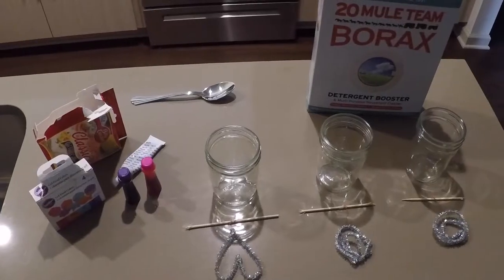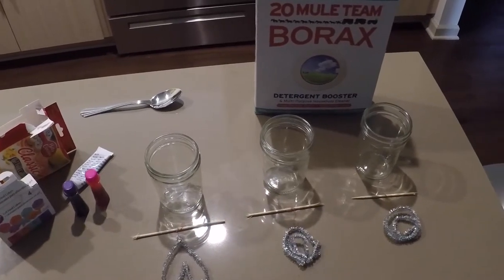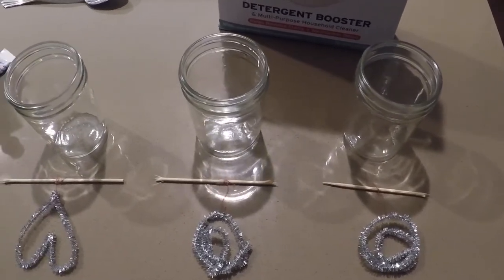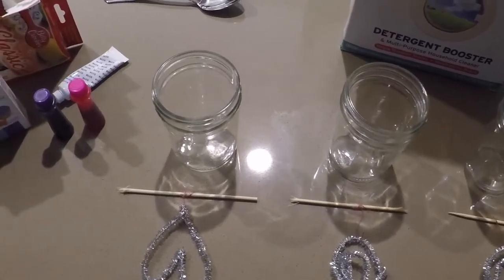In the following slide I'm going to tell you the materials that you need and the procedure. The most important reagent for this experiment is borax. I also have three mason jars, wooden skewers with pipe cleaners attached by thread, and food coloring.